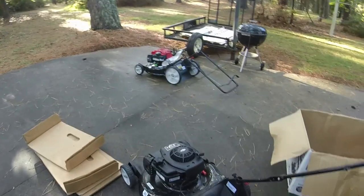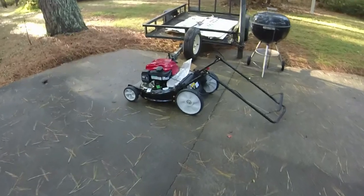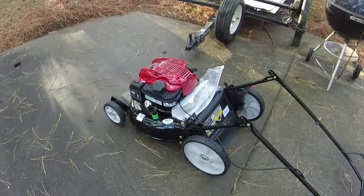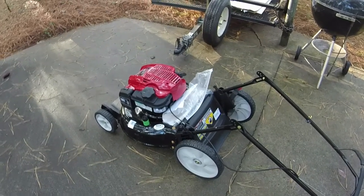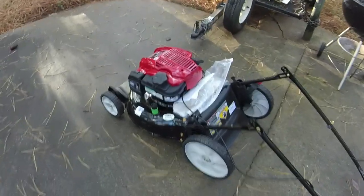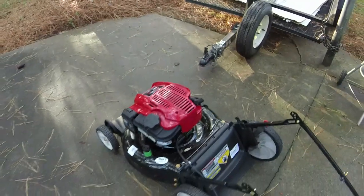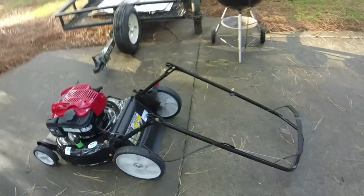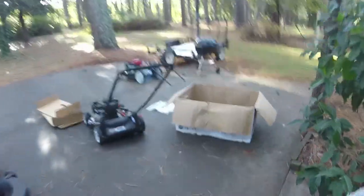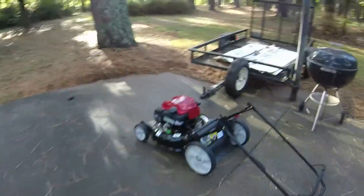I've got two back-to-back here. These particular mowers never fail — every single pallet load I've gotten with these type mowers has had one with a blown engine. They never blow a hole in the block; they always just blow the connecting rod on the inside. Let me get a rag and check the oil — it had oil in it, but I don't know if it was put in after the fact or before.